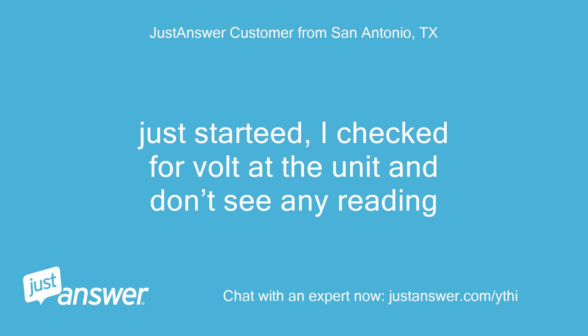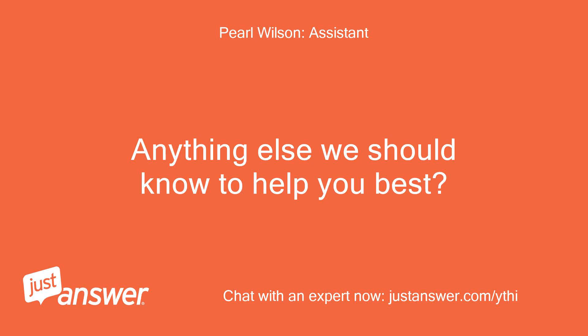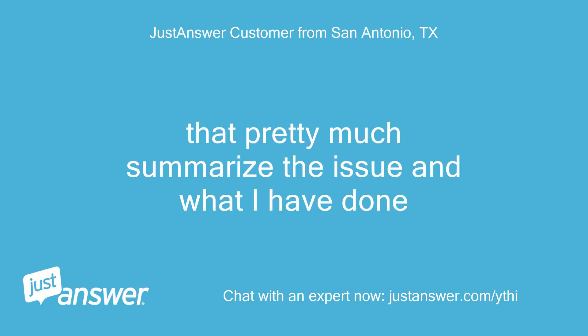Just started. I checked for voltage at the unit and don't see any reading. That pretty much summarizes the issue and what I have done.